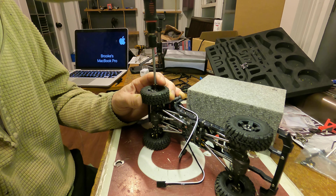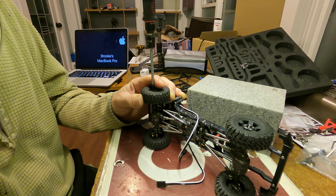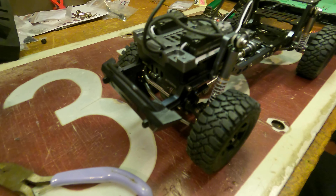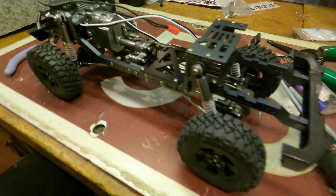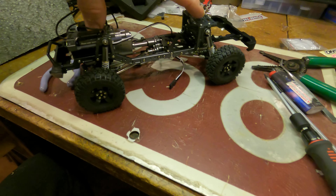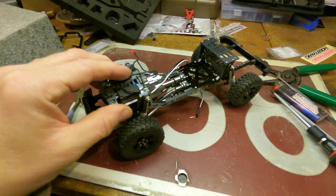The chassis and drivetrain are officially together. Look at this everybody — it's on all fours, bumpers on. Getting close, getting close. Boy, that's cool!